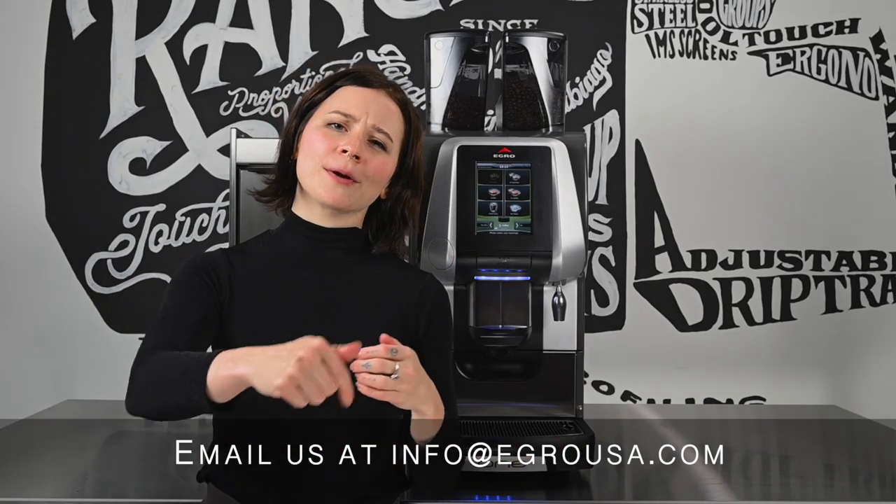Have any questions about the Eggro One? Don't hesitate — feel free to email us or drop a comment below.